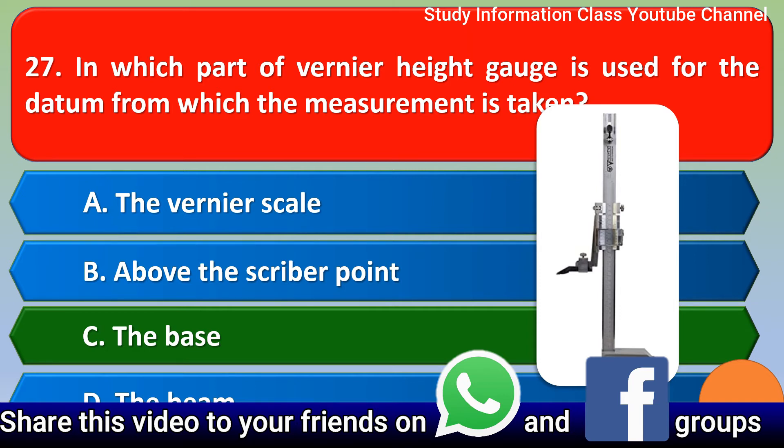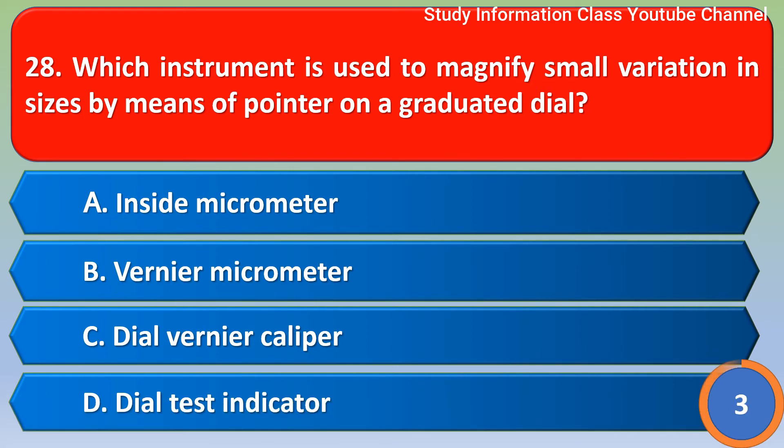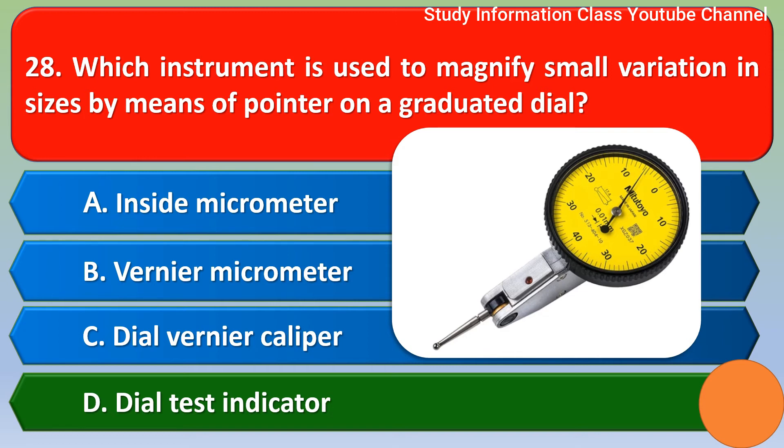Next question: which instrument is used to magnify small variations in size by means of a pointer on a graduated dial? Option A inside micrometer, option B vernier micrometer, option C dial vernier caliper, option D dial test indicator. The correct answer is option D, dial test indicator.